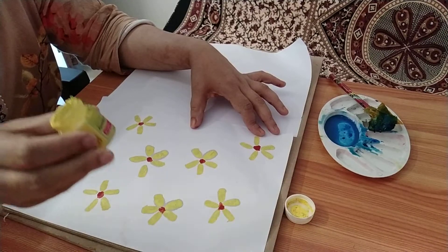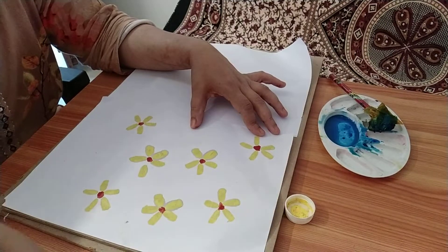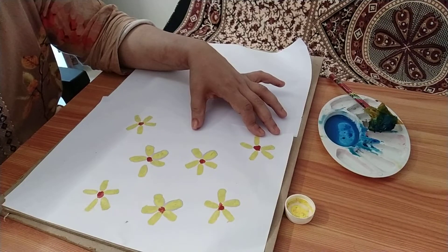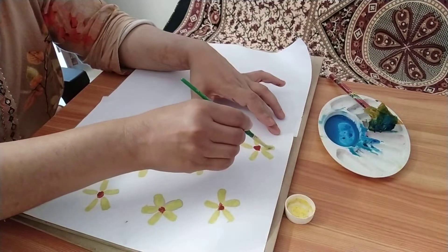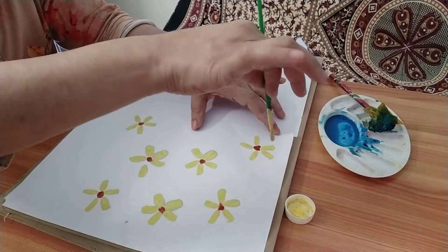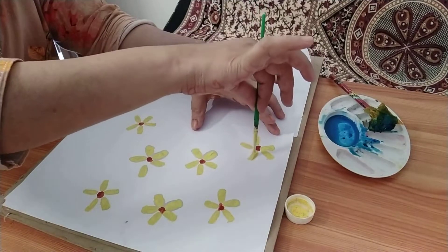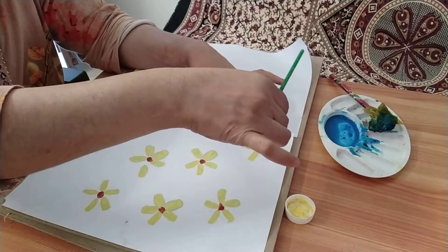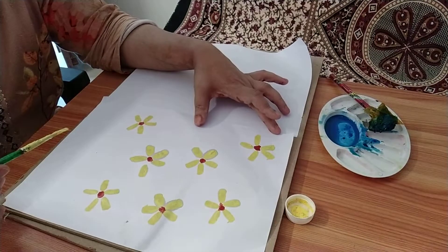Friends, today I shall show you how with acrylic colors you can create a very simple greeting card design. I have taken a round brush and I place my brush like this and press. And next again, I place it and I press it. I repeat this in this order so that it creates a flower.